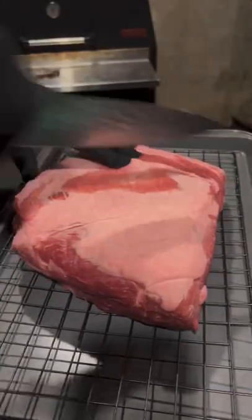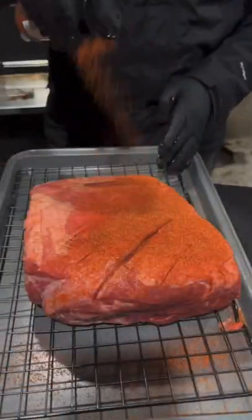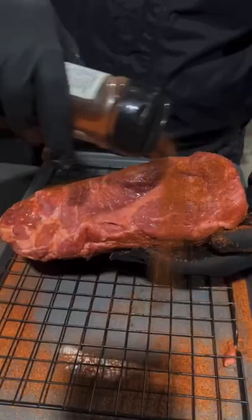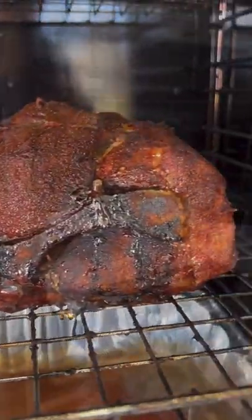Let's make a delicious pulled pork queso dip. That's a pork butt. We're going to go ahead and score the fat side in a crosshatch technique, using hot sauce as a binder. Apply that to the pork butt and then we're going to use our favorite pork seasoning. Season generously. After you get it seasoned up, place it in the smoker with a drip pan at 250 degrees.